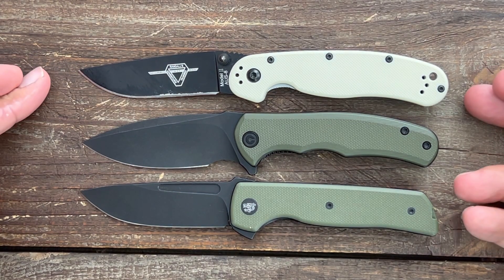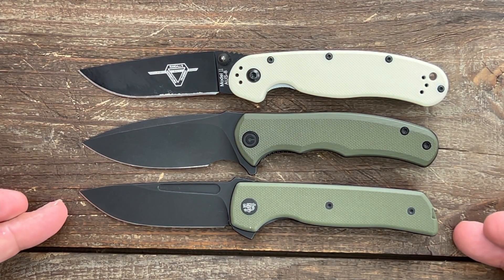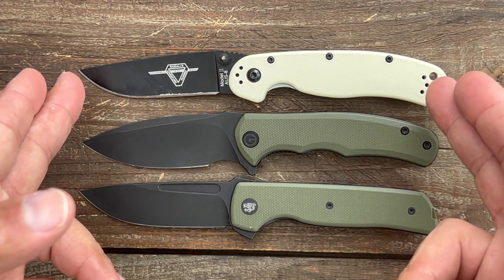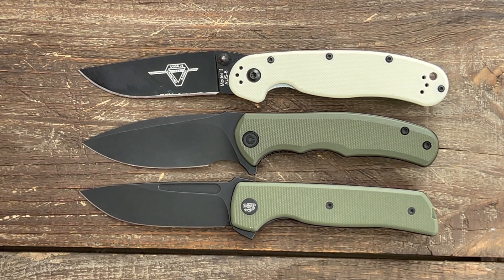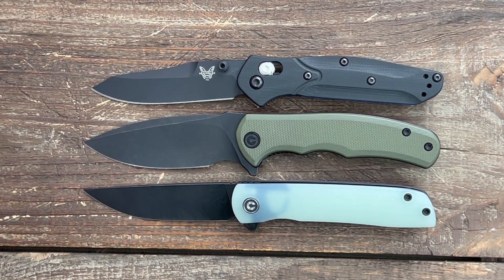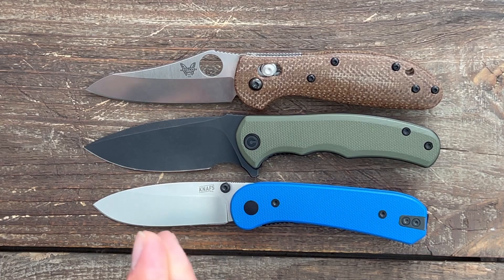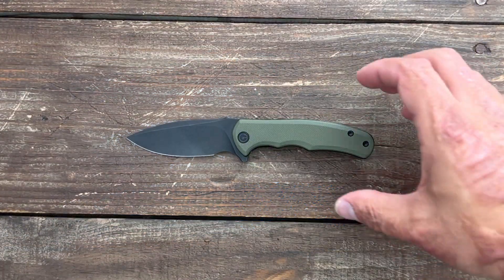For quick size comparisons: next to the Ontario RAT Model 2 and the Terzola ATCF Lite, the Mini Praxis is about identical in length to the ATCF Lite while the RAT 2 is a little larger. Next to the Benchmade 945 and the Civivi Bow, it's about identical in length to the 945 while the Civivi Bow is a hair shorter. Finally, compared to the Benchmade Mini Grip and the Knafs Lander, it's bigger than the Lander and about the same size as the Mini Grip.